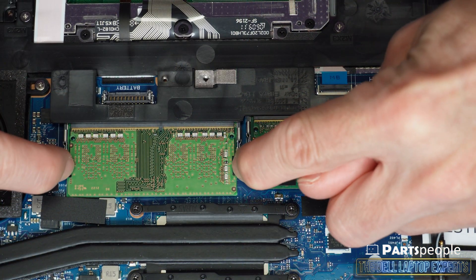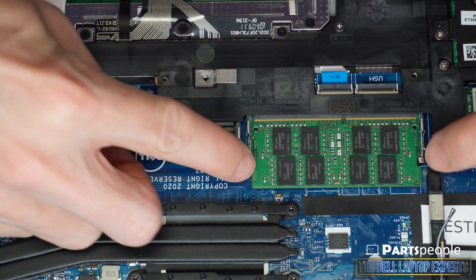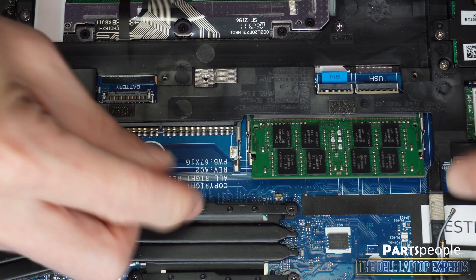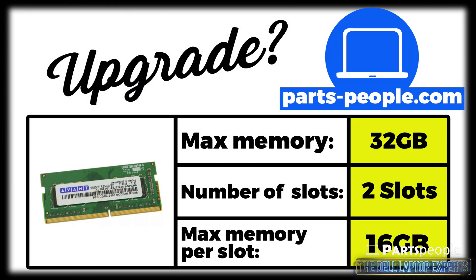Now separate the clips to release and slide out your memory. If you're looking to upgrade your memory and you don't know your options, I've listed them here.